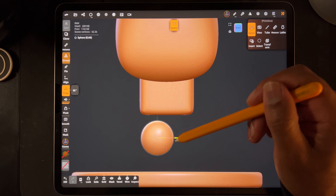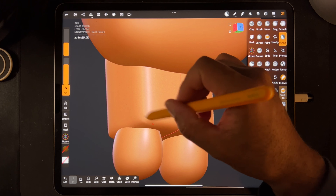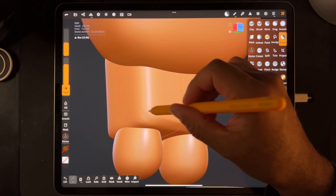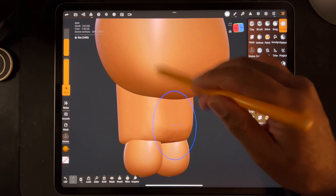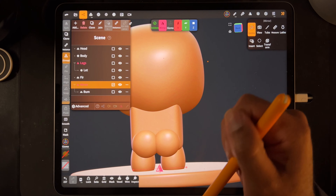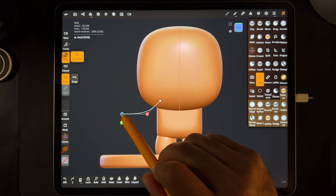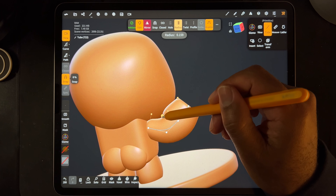Alright, welcome guys. This is going to be a beginner's tutorial. If you've never worked in Nomad Sculpt, you don't have any experience with Nomad Sculpt, this is one of those videos where I'm going to walk through everything — from me just starting out with a sphere and kind of going through all of the 3D jargon that gets really confusing and things like that. I have a few other crash courses and they've always done really well. People seem to enjoy those extreme beginner videos, and they're really fun to make. This was a really fun character and we're going to use a lot of tools.